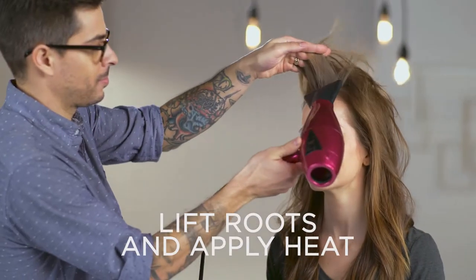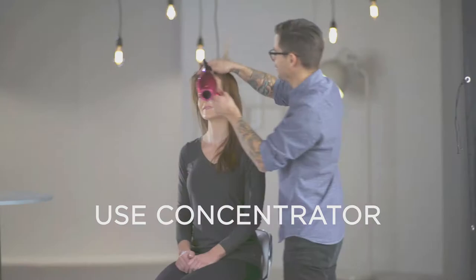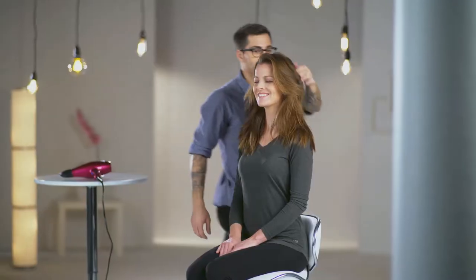Set your dryer to high heat. Place your hand at the root, gripping the hair between your pointer and middle finger. Use the concentrator to focus the airflow where you want it. Do this all over your head and you'll get natural volume all over, fast.